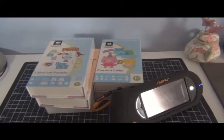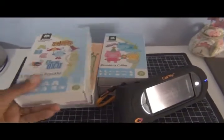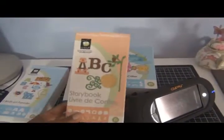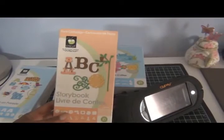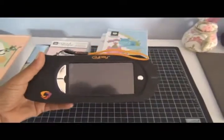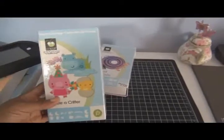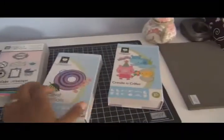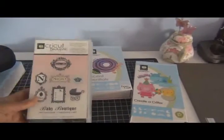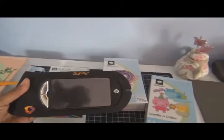Hey everyone, it's Lisa. Today I want to show you a banner that I made using the Three Birds cartridge, Storybook cartridge — I love the font in this cartridge — the Gypsy, Critter, Ax that Essentials, and Baby Boutique. The cool thing about the Gypsy is that you can do all that without changing out cartridges.